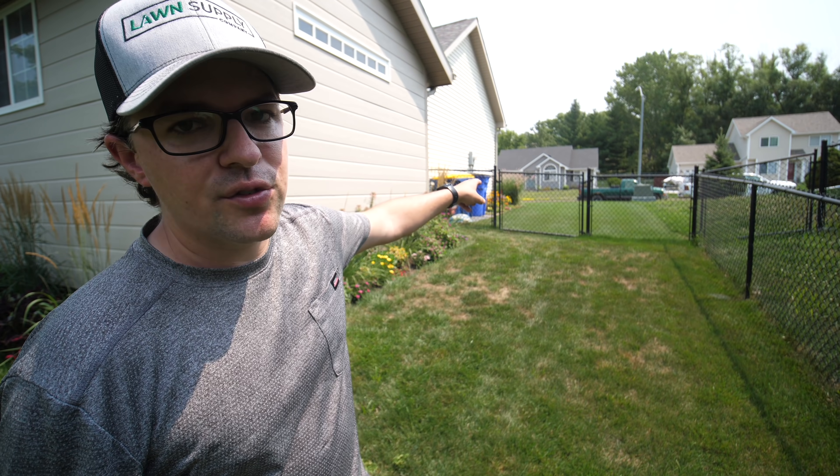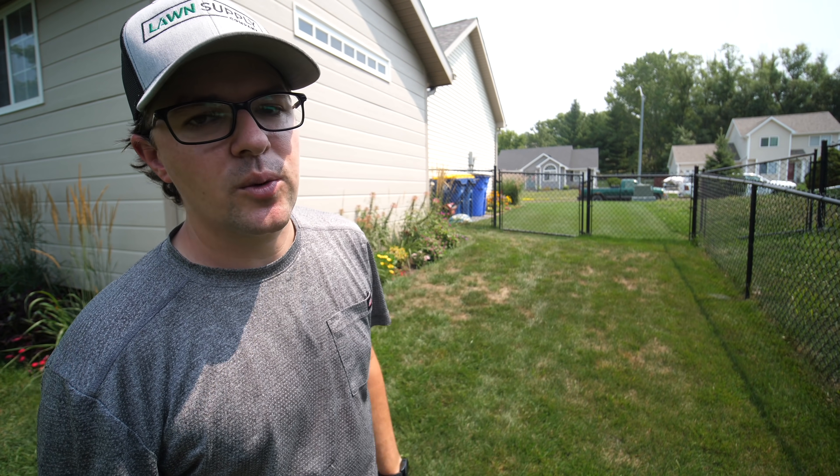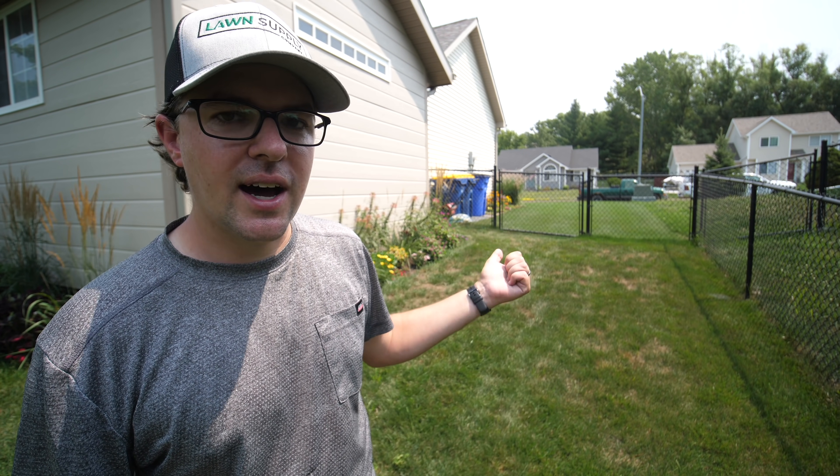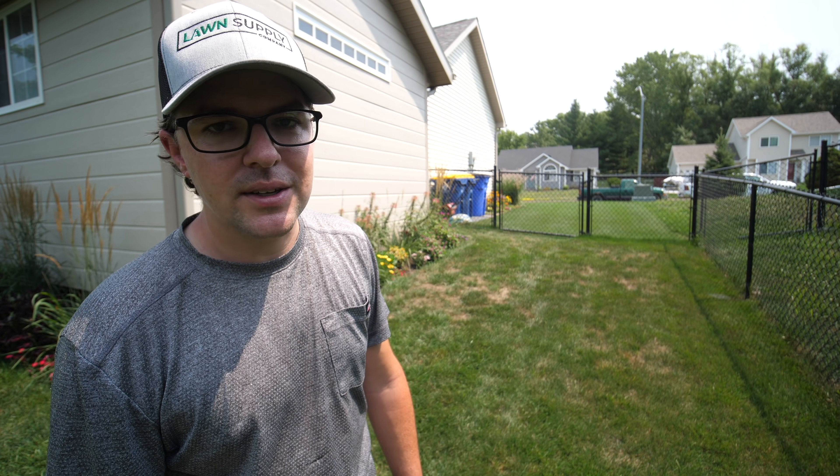As soon as I reel mow and come out into here, I want to do that with some tall fescue. It's going to be a challenge - this is some of the hottest area of the lawn because of all-day sun. I just figured that would be a nice challenge to try. Maybe it works, maybe it doesn't. But I think that is what I'm going to do in this spot.